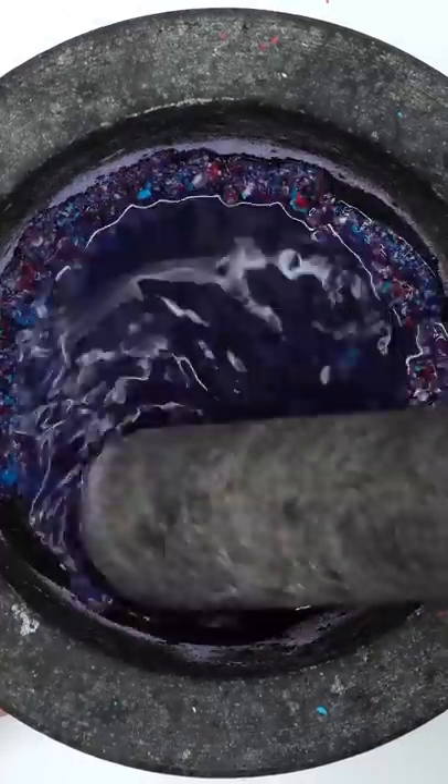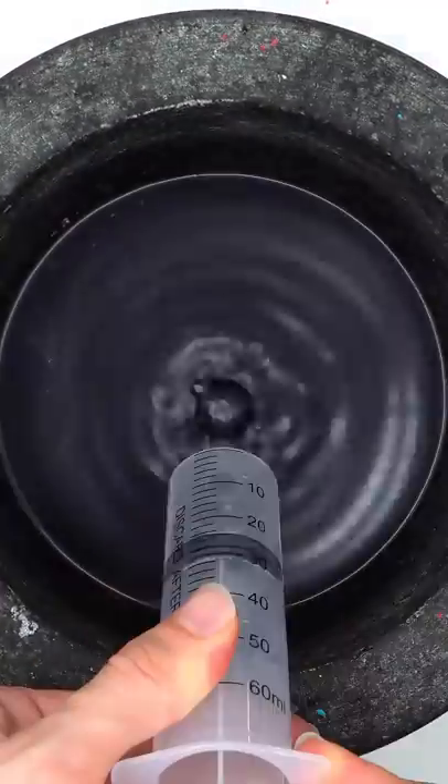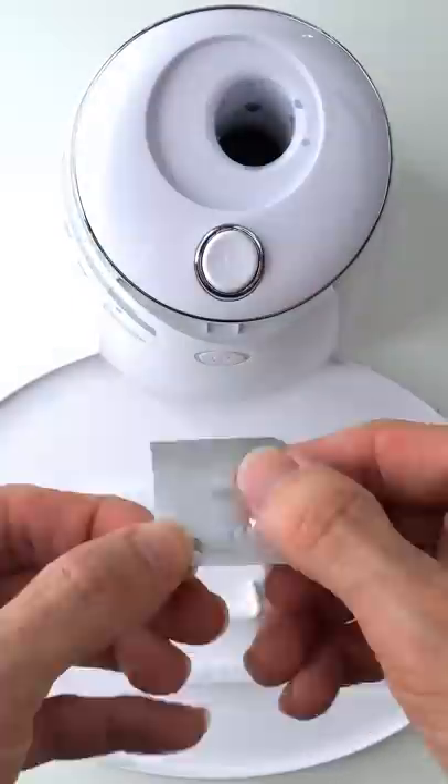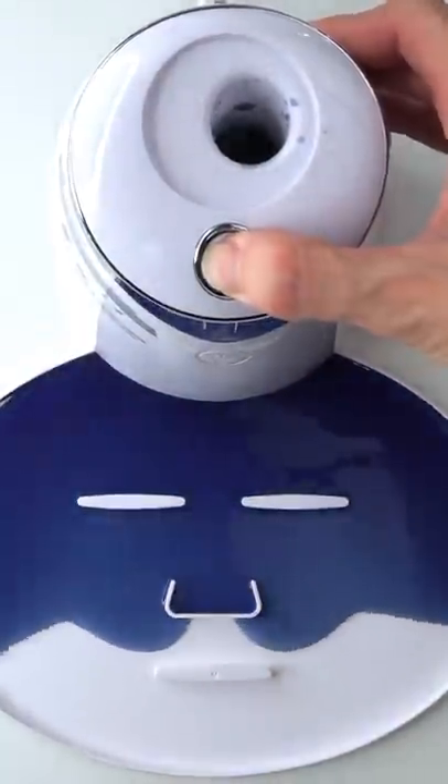Add some water, mix it up — bubbles! Now suck it up, inject the airhead, add the white stuff, turn it on, and dispense.